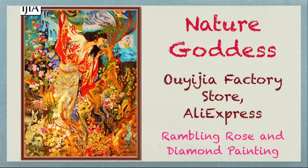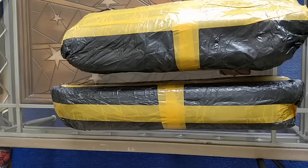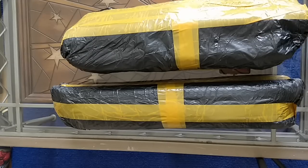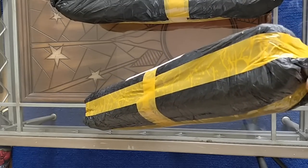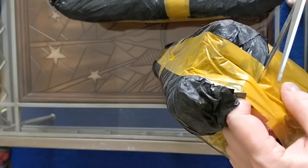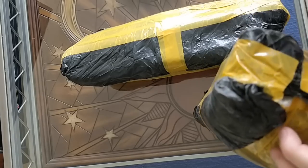Hello everybody, it's Rose and I'm back with another unboxing. This time I'm unboxing six diamond paintings I ordered from the Uyijia factory store on AliExpress. I'm going to open them over a series of six videos and give my first impressions as per usual. I'm now ordering smaller diamond paintings because I had a lot of really big ones and I know I was letting it get out of control, so I'm trying to take back some control.